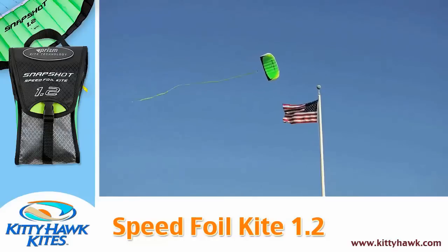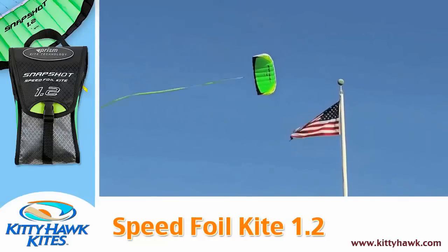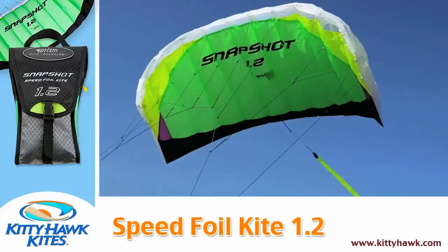Every once in a while, bring your kite up to 12 o'clock up above your head and check in with whatever your local wind indicators are. In our case at Marina Green, we're fortunate to have this beautiful American flag.